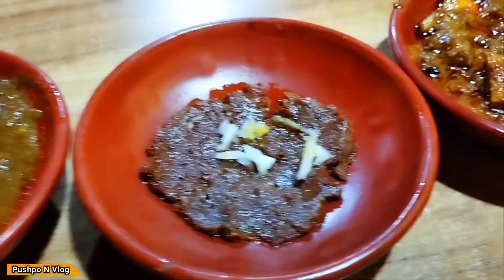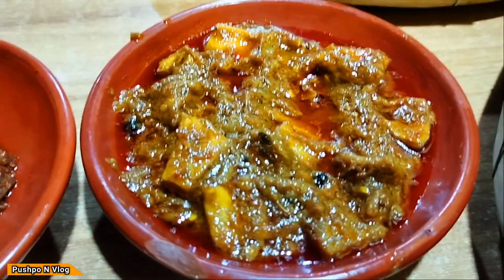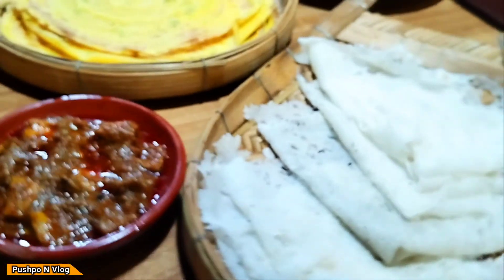It is really good. The quantity is quite good. We are going to have some more.